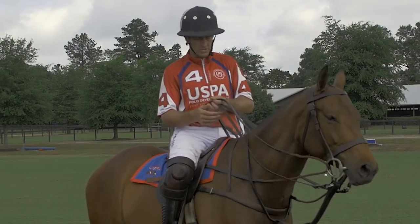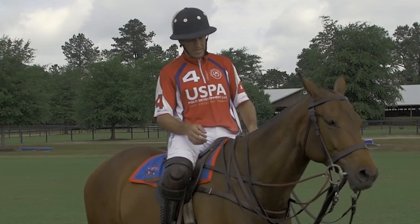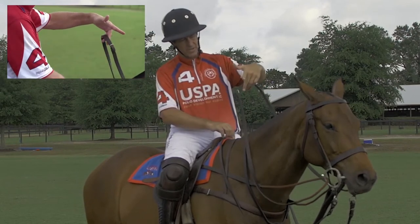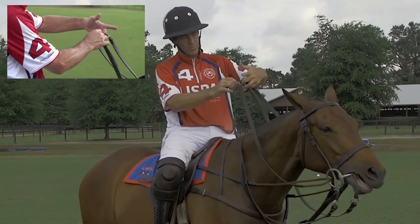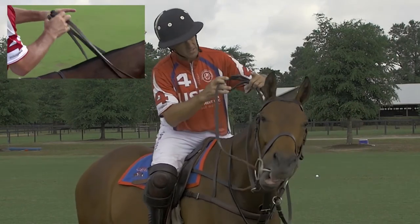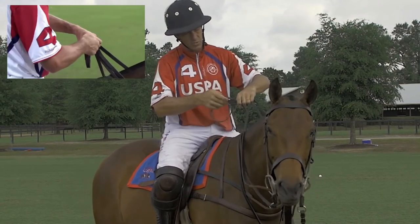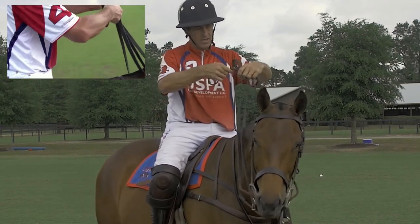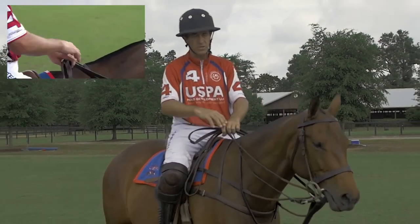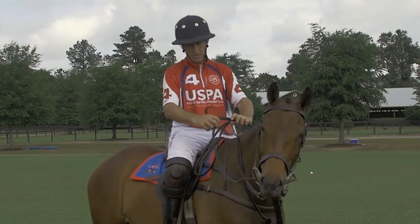The other hold that I will discuss I call the English hold. When I gather the reins I'm going to take the draw rein, put it on the outside of my left finger, take the gag rein, put it beside that, and the other gag rein inside middle finger to ring finger, and the right draw rein between the index finger and the middle finger. The flexibility that this rein hold gives you is you can help the horse's head because you have more lateral direction.